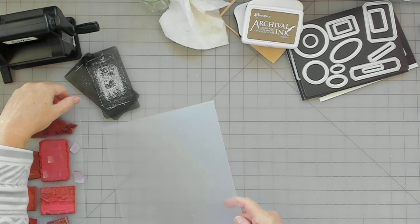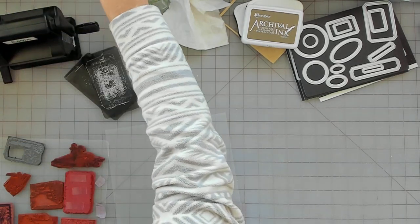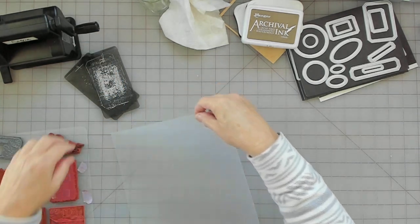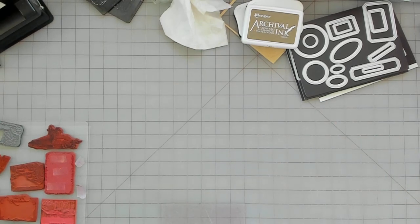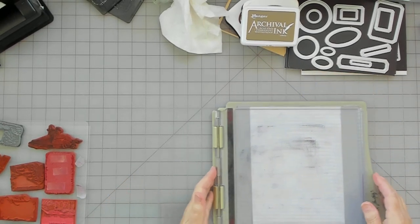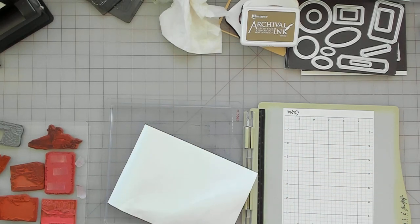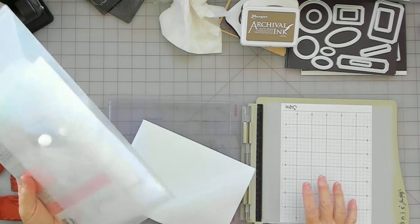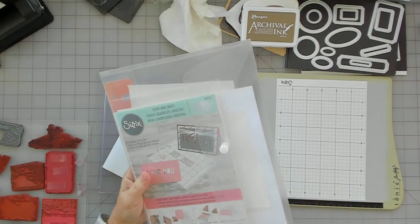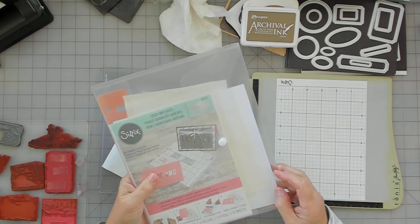This is for my friend Carol at Free Spirit Arts. I'm using my stamping platform and I have a sticky grid on here — this is how I stamp. I do have a video on this — look through my playlist, it would be in Stamping 101 probably. That's how I have it listed.